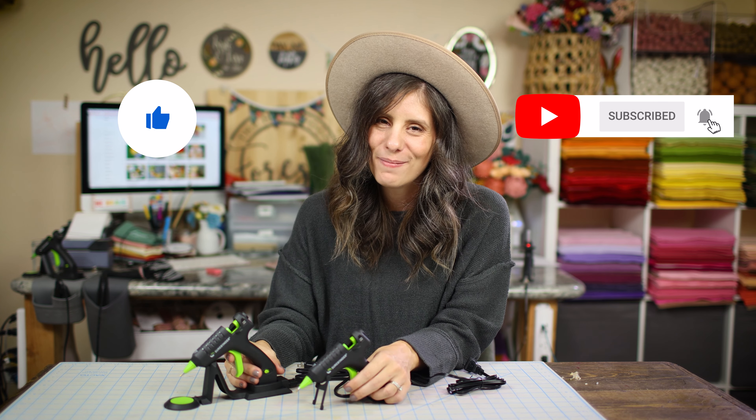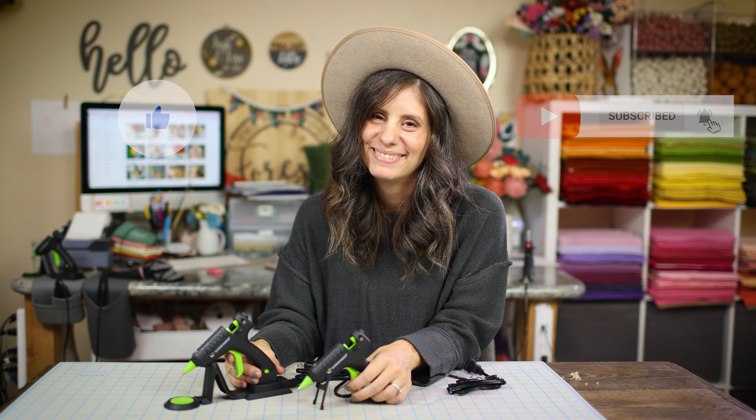Don't forget to like and subscribe, and be sure to comment what you think about the corded versus cordless glue gun in the comments. Thanks guys, bye!